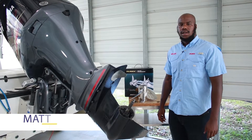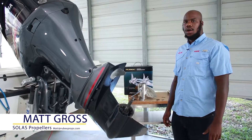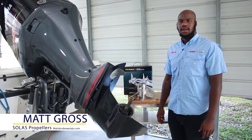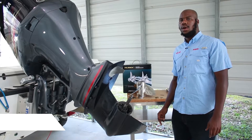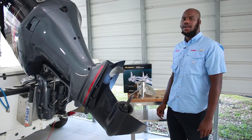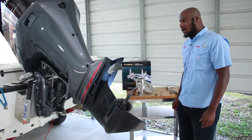Hi, I'm Matt here with Solus. Today I'm going to be showing you how to install our new 203X hub kit that's specifically designed for the Yamaha 200, 225, and 250 VMAX SHO engines. Let's get started.